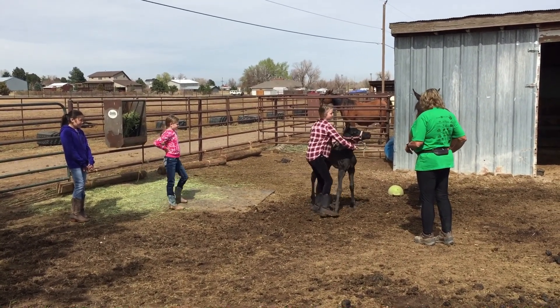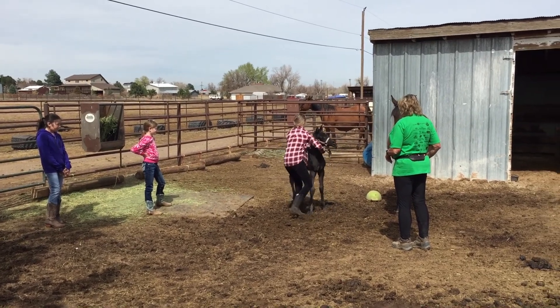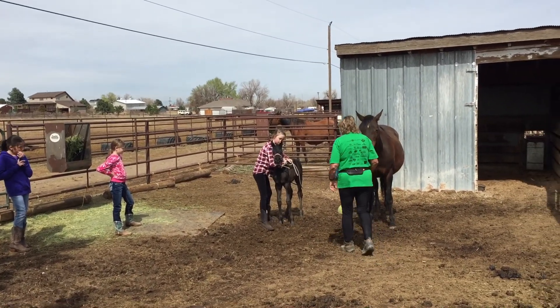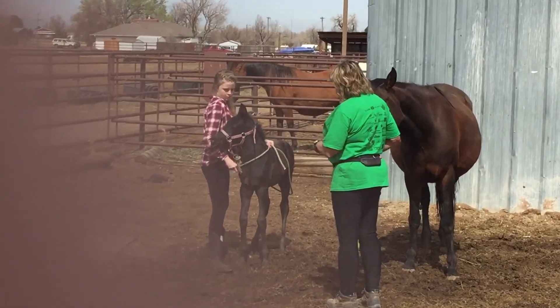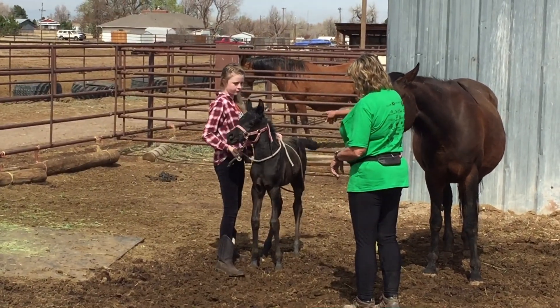So if you put your hand in the middle of her right there, good. And then instead of holding on the front, use the front rope to hold her. See what I'm saying? Yeah. Here, under the front of her.